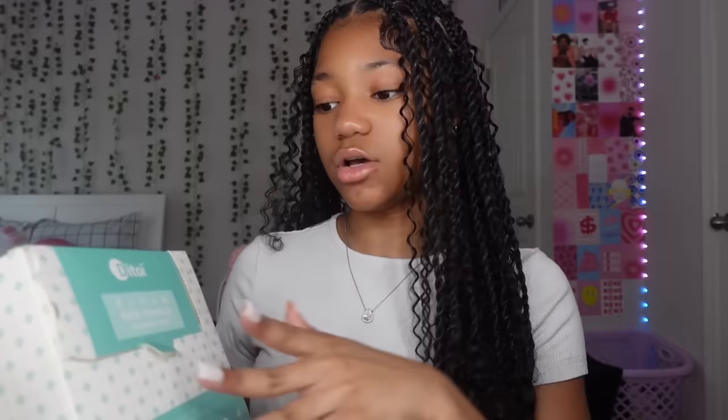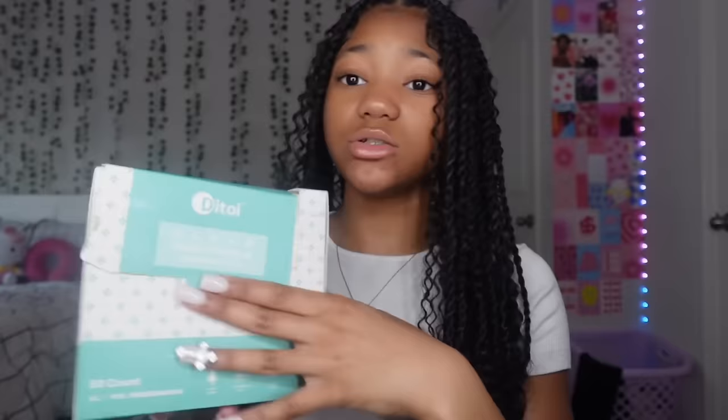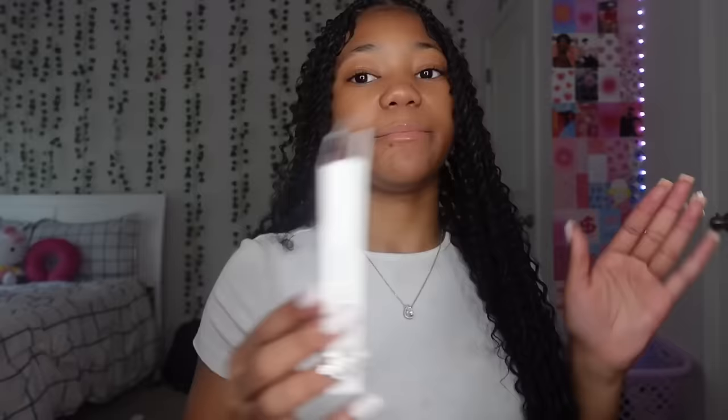After washing my face with African soap, I use disposable face towels to dry off. You open the pack, get the face towel, dry your face, and throw it away — no bacteria since it's fresh out of the box. Then to moisturize my face I just use Vaseline.